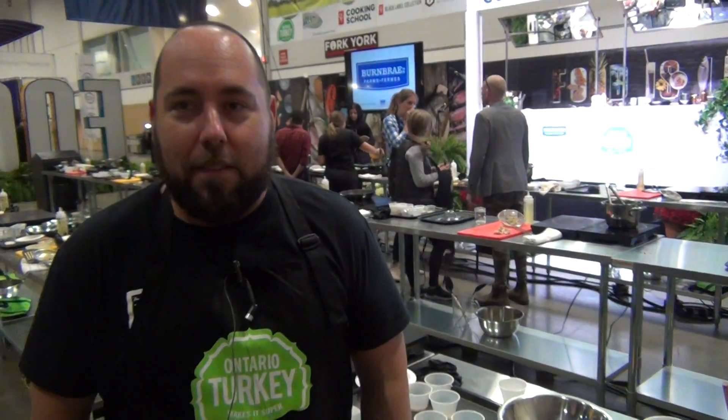Hi, my name is Wesley and I'm at the Food Culinary Experience at the 96th Annual Royal Winter Fair. Today I'm with Chef Devin and we actually cooked with turkey. We did the Sichuan turkey dumplings, some were fried, some were boiled.